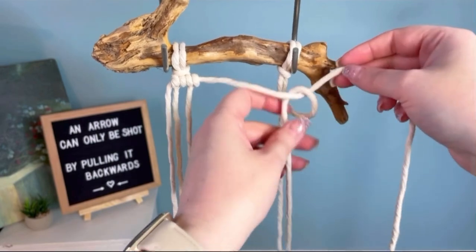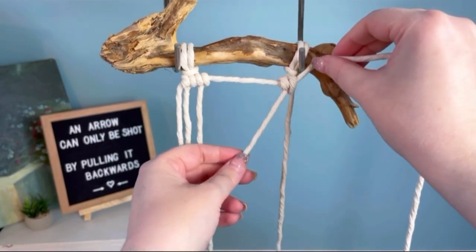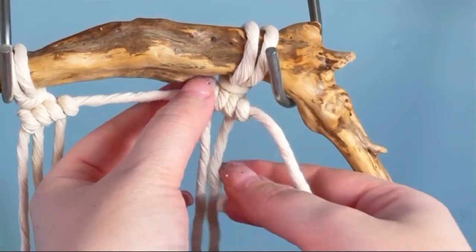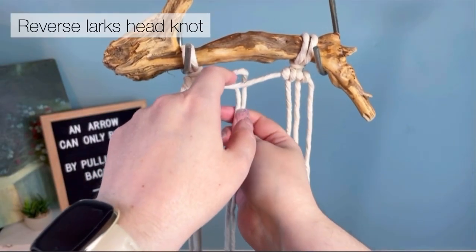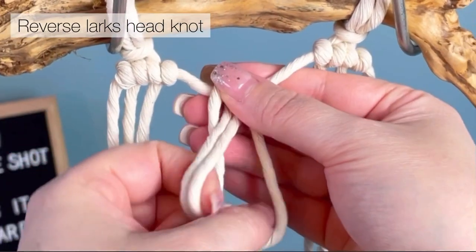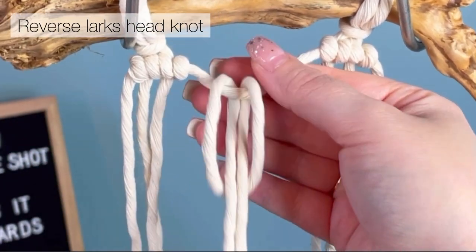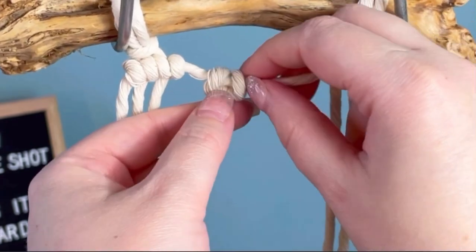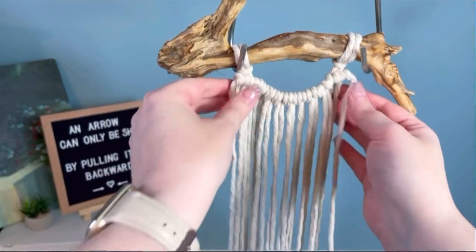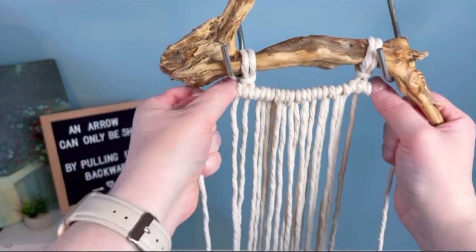Next, we do the same thing over on the opposite side of our branch. With the next eight remaining cords we're going to be tying reverse lark's head knots. A reverse lark's head knot is the same as what we did to attach the first two cords, only we're coming up underneath. By doing it this way, it has the illusion of double half hitches.